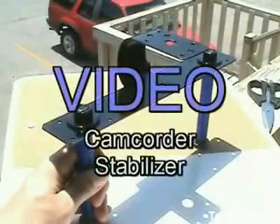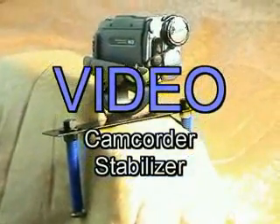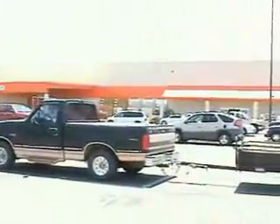I'm going to show you how to build your very own camcorder stabilizer. To begin with, let's take a look at the material and tools needed for the job. Everything can be found at your local hardware or building supply store.